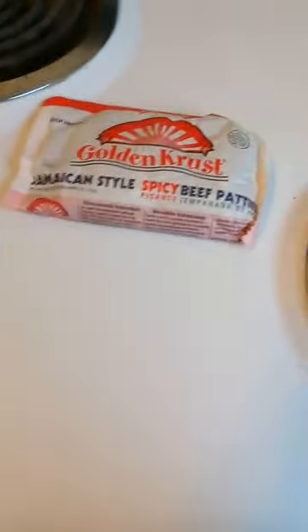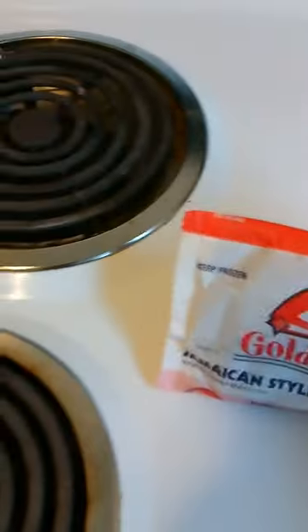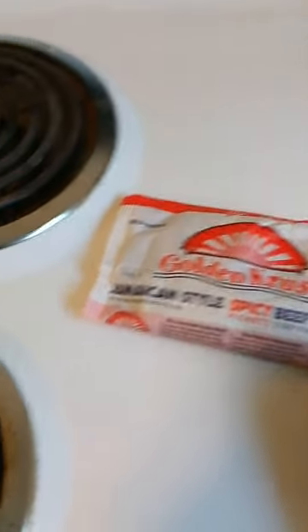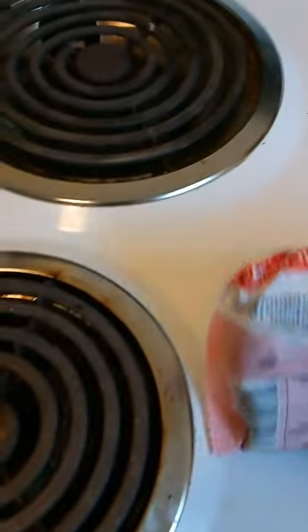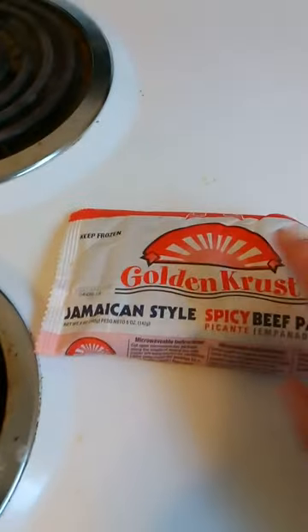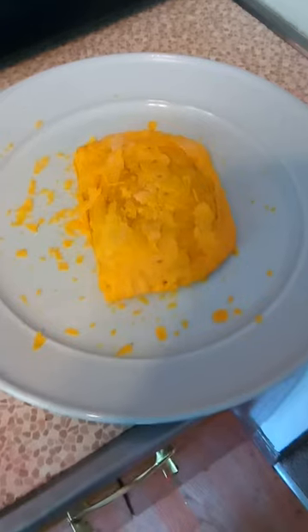Hey guys, how are you doing today? I'm starting out this review video on Dollar Tree's Golden Crust Jamaican style spicy beef patty. I'm going to make this in the oven, and then I'll bring it out, put it together, and show you guys what it looks like, and then also give it a taste. I'll be back.